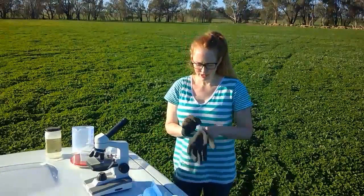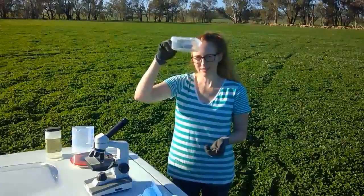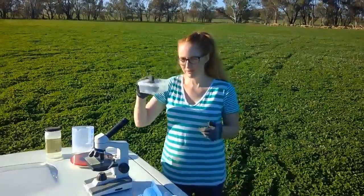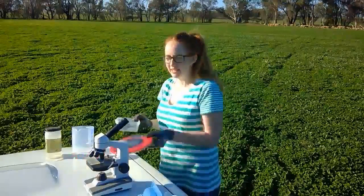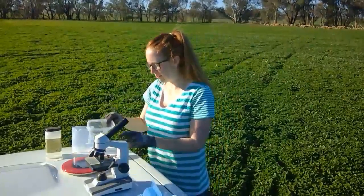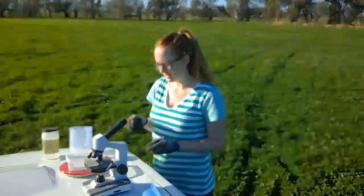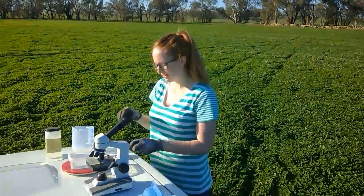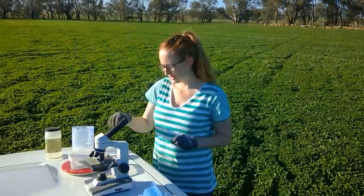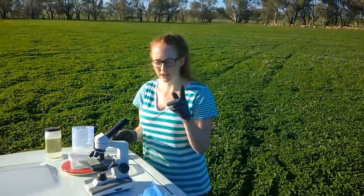The first thing I want to do is weigh how much poo I've got, because that will allow me to work out how many eggs are in these sheep — eggs being from the parasite. So what I've got here is some scales, and like any good scientist I'm first going to tare the measurement scales, then drop it in and work out how much we've got. I've got about 20 grams here, so note that down.